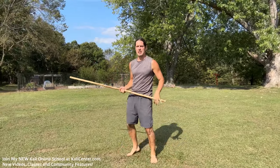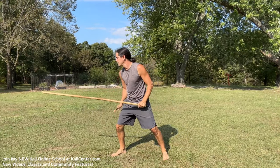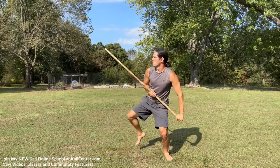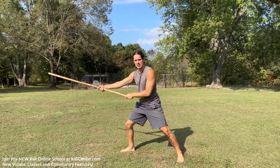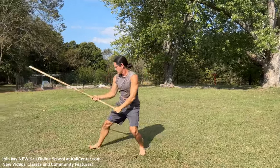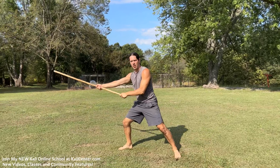The third option is that we can cross step behind with that lead foot right here. Then come back in, smash, rip, and thrust. Let's look at that cross step again — cross step behind, smash, rip, and thrust.